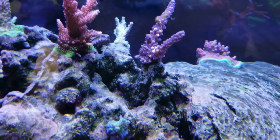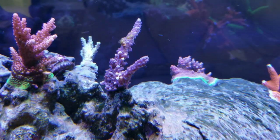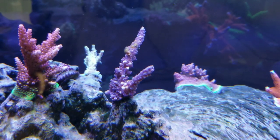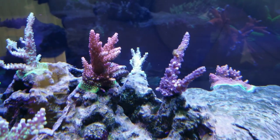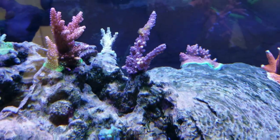I do have issues with this one tri-color Acropora. I don't know if something's nipping at the tips or they're burnt from too much light. But all the other mini colonies around them are not having any issues, so I'm just going to ride it out and see what happens.